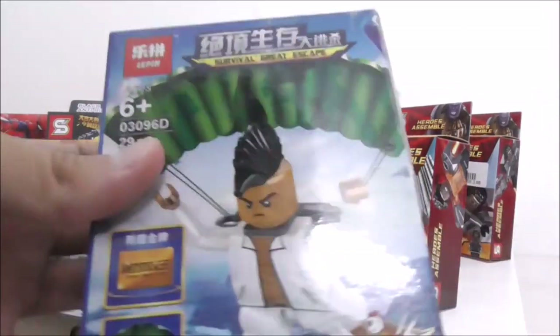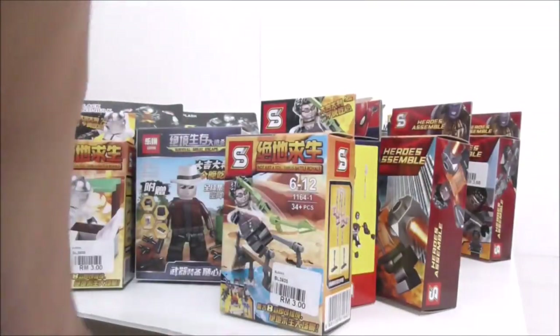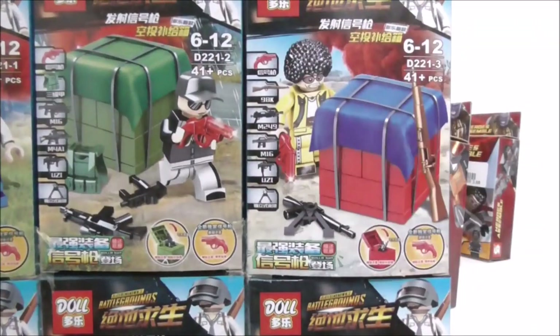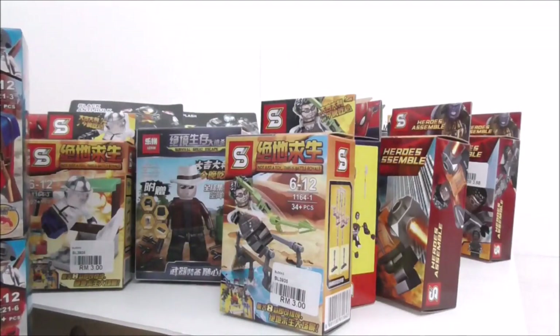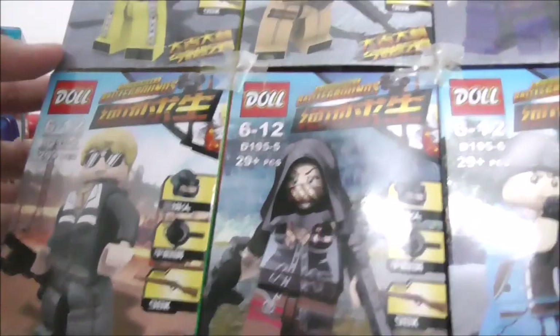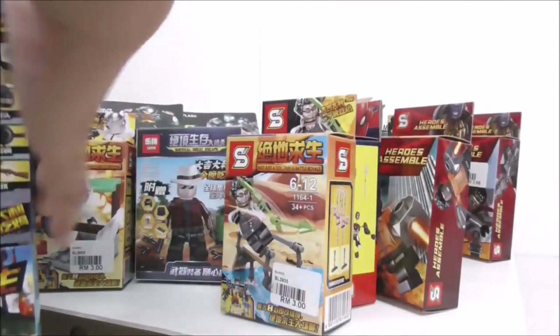I have this guy with a mohawk and this girl with red hair. I have more PUBG sets — here I have a PUBG set made by Doll with the egg grabs and all the popular avatars from PC. Here I have just the avatars themselves — you'll probably recognize these guys if you've seen a PUBG poster before — and they do come with very nice accessories.